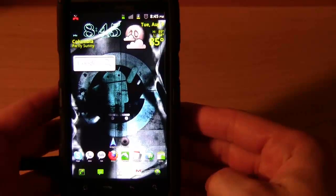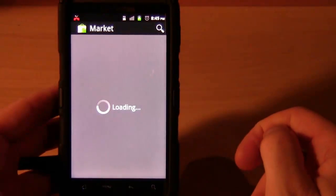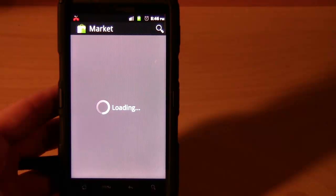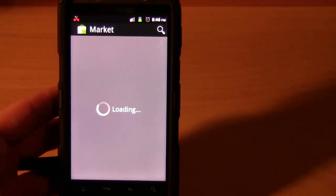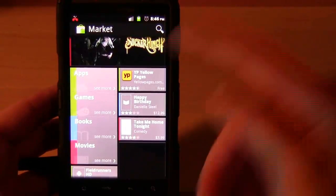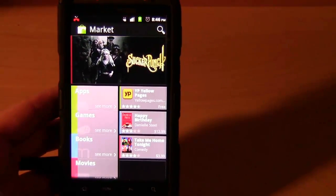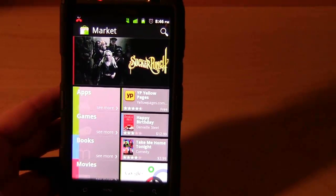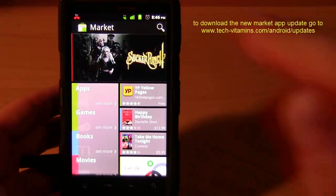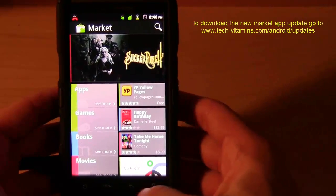Another cool feature of the new update is the Android Market. It gives you the new 2.3 version which has better app reviews, sometimes even videos for apps, more information, better organization for searching your favorite apps, and access to books and other content. If you can't find how to update to the newest market through the market itself, I'll post a link on this video to give you access to the file so you can manually update to the newest market - another cool added feature of CM7.